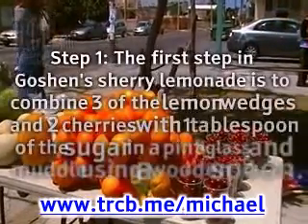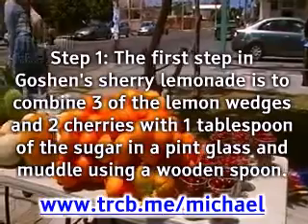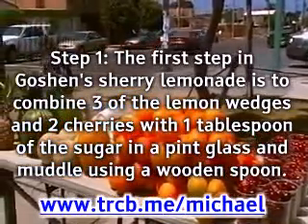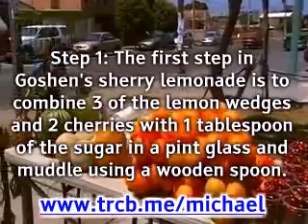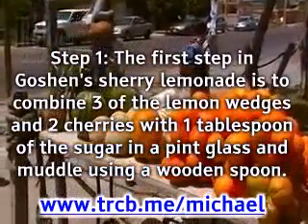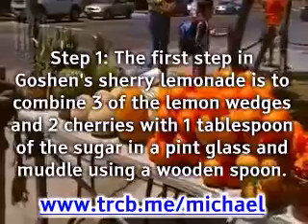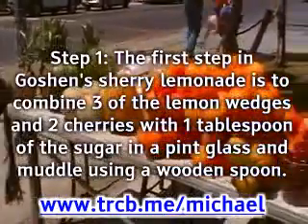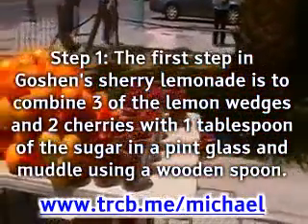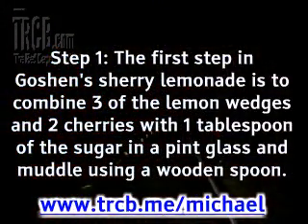Directions. Step 1: combine three of the lemon wedges and two cherries with one tablespoon of the sugar in a pint glass and muddle using a wooden spoon. Add 1 cup of ice, 1 cup of sherry, and 1 teaspoon of triple sec. Cover the pint glass with the bottom half of the metal shaker and shake enthusiastically for about 30 seconds.